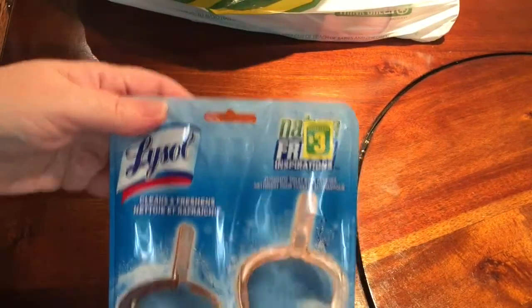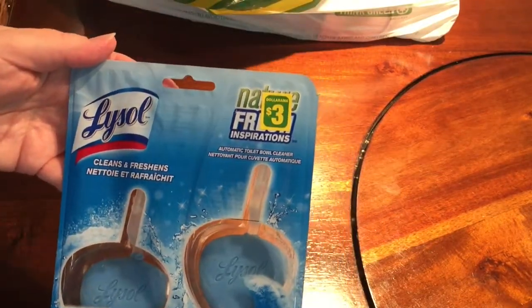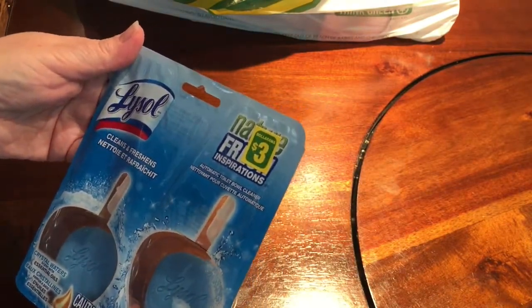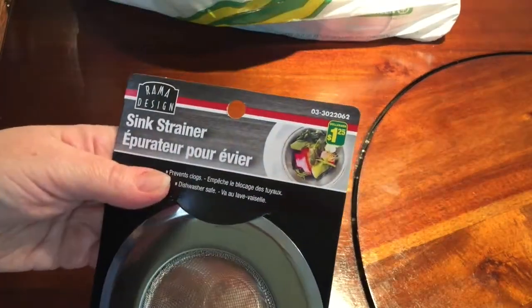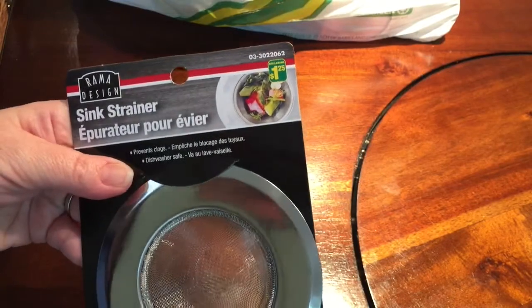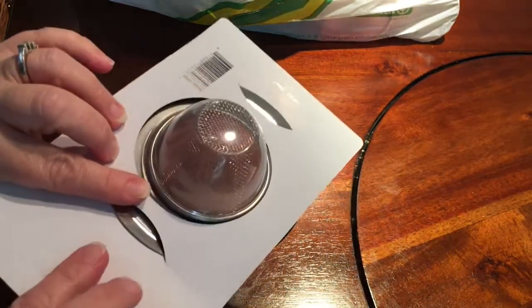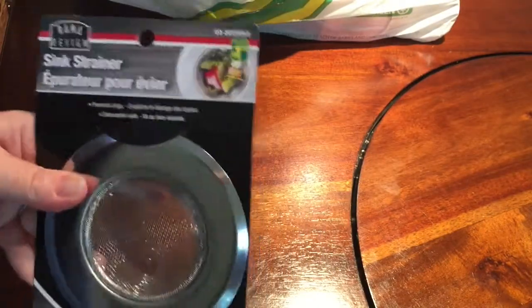Not exciting, but I like using these in our bathrooms. These are the Lysol Clean and Freshen automatic toilet bowl cleaners, and they're $3. I also got a sink strainer by Rama Design — it was $1.25 — and I just needed this for a sink that didn't have one.